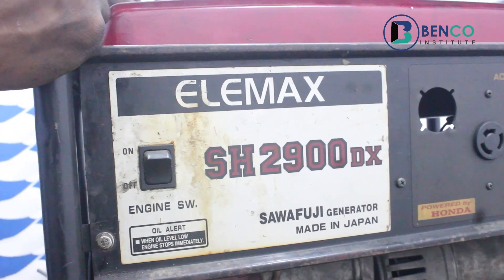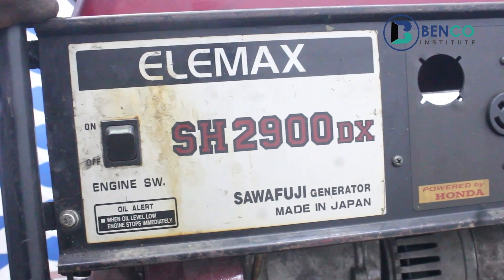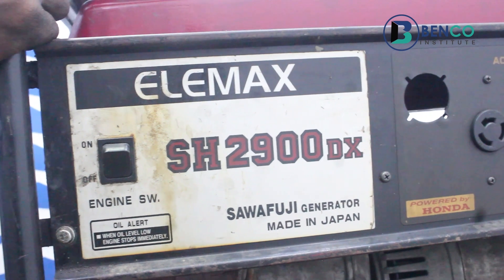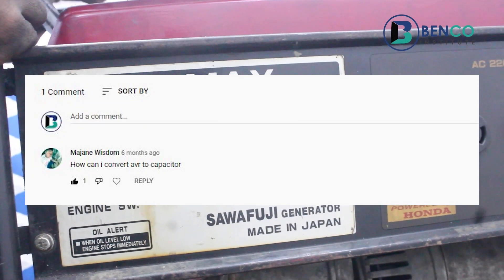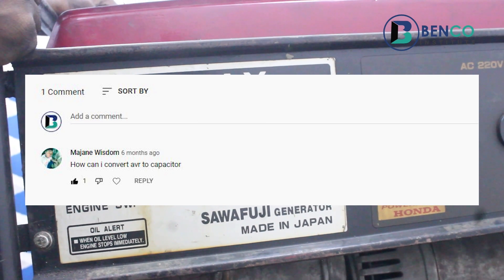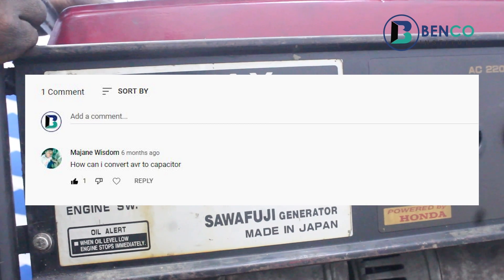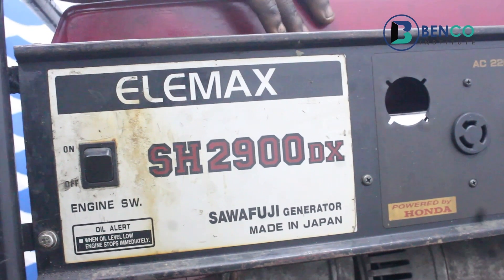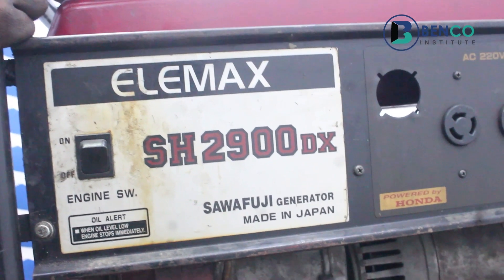On today's class, we'll be looking at this generator — it's a fairly old generator. This whole practical class is also in reference to a question someone asked us in our comment section: to help convert an AVR to a capacitor. Alright, this generator is a generator for a client.